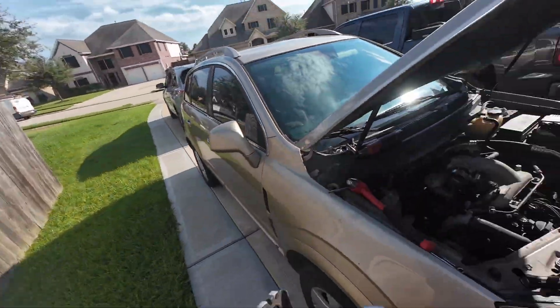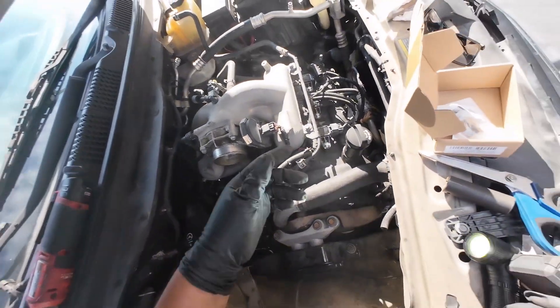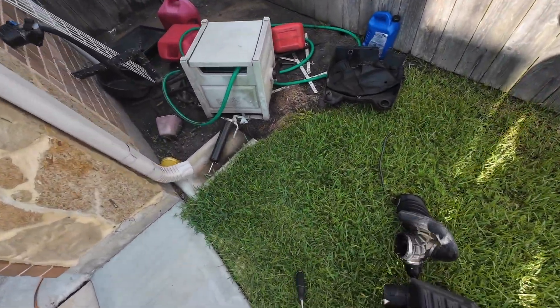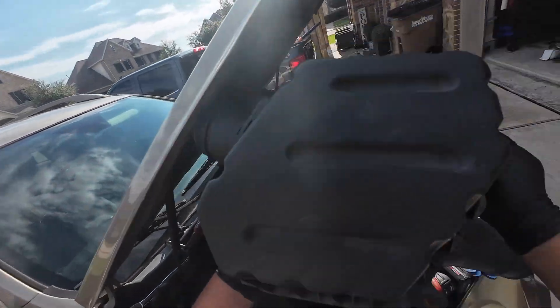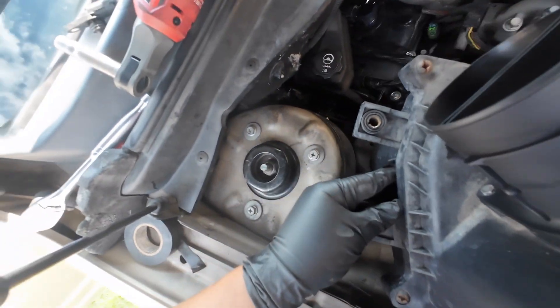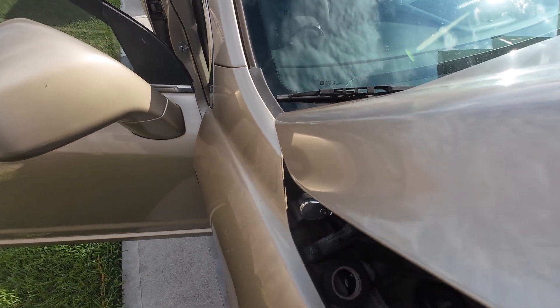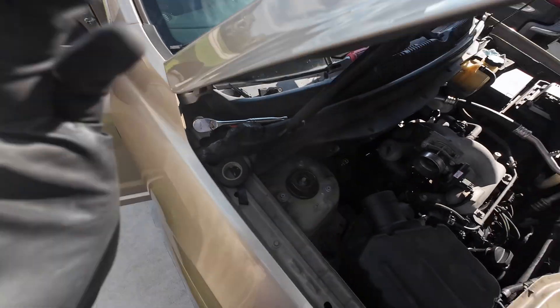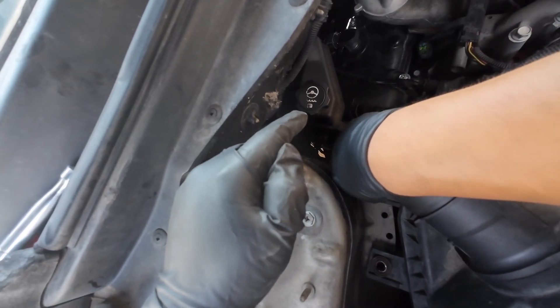Now we've got to put the motor mount back on. We're going to do the air box with the hose and the mass airflow sensor. I think that was a 10mm. It rained a few nights so making sure there's no water in this thing. Now I've got to line this up back there — there it is. I think these are going to be the 10s.